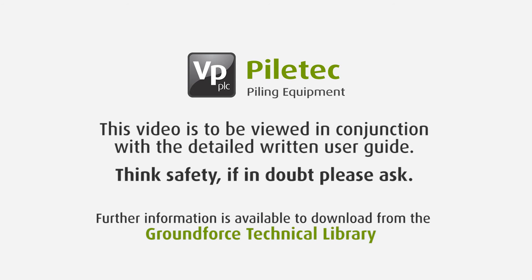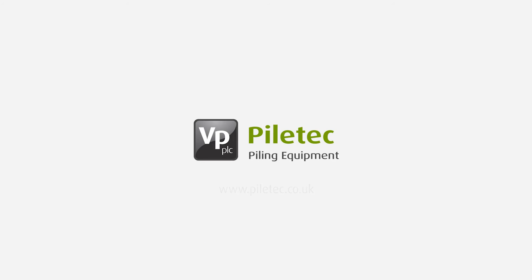This video is to be viewed in conjunction with the detailed written user guide. Think safety — if in doubt, please ask. Further information is available to download from the Groundforce Technical Library. Piletech: the UK's specialist supplier of piling and foundation equipment.